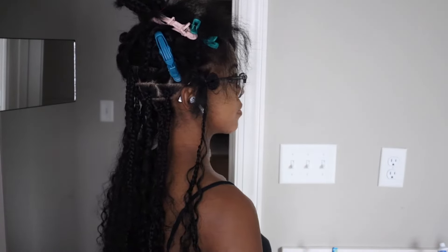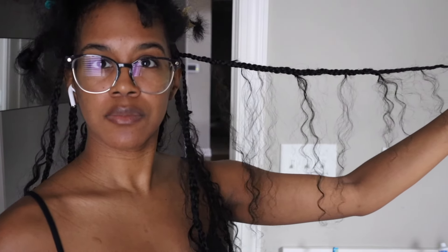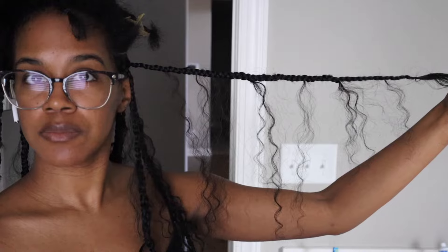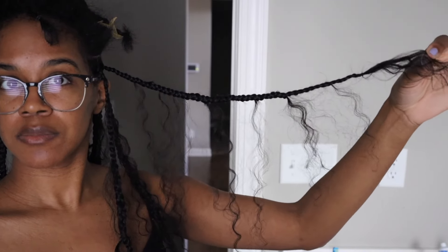This is where we are so far, and this is what we are going for. You can see our braid with the little pieces of hair that are left out to give you that boho look.